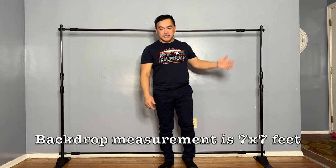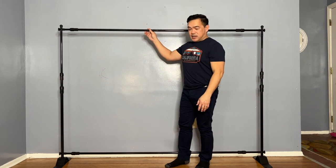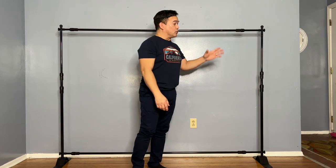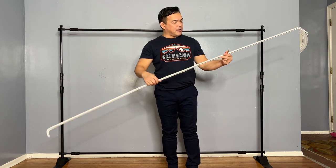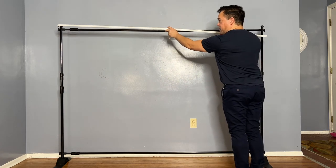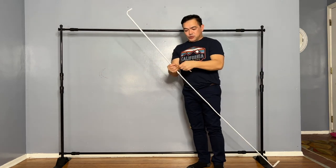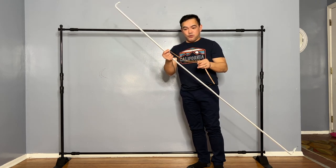All the materials we use for today's video will be in the description down below. As you can see behind me, this is our backdrop stand. We will be using this, and we have some DIY elements to incorporate with it — like this simple curtain rod, which I'll attach right here.